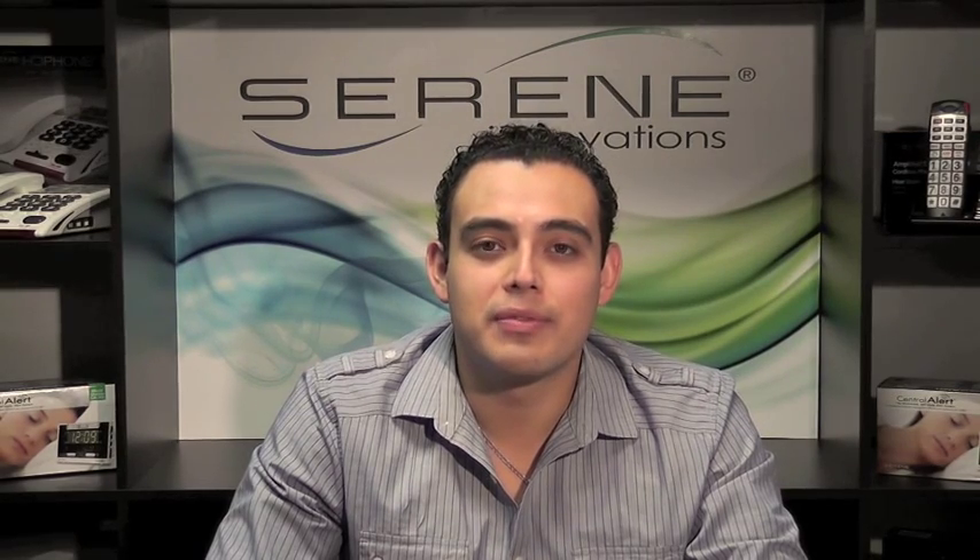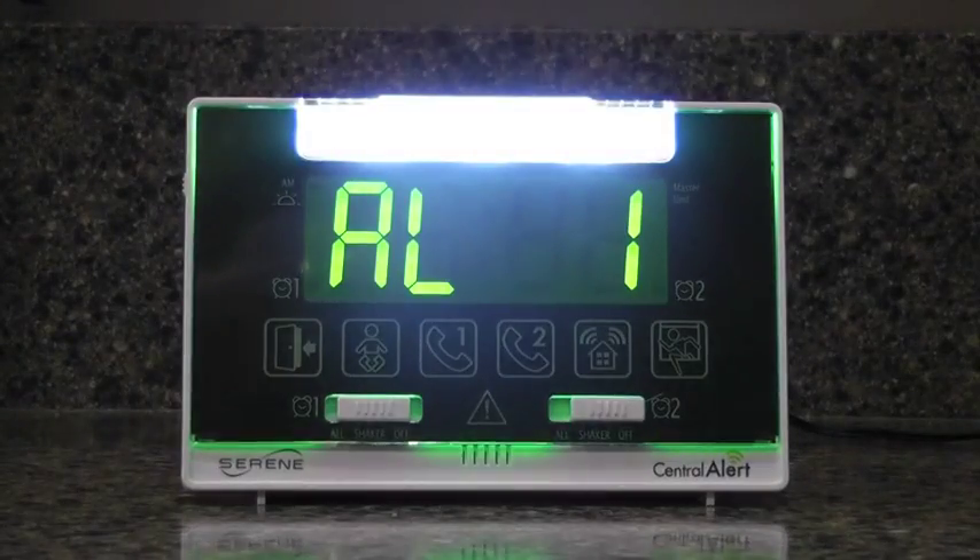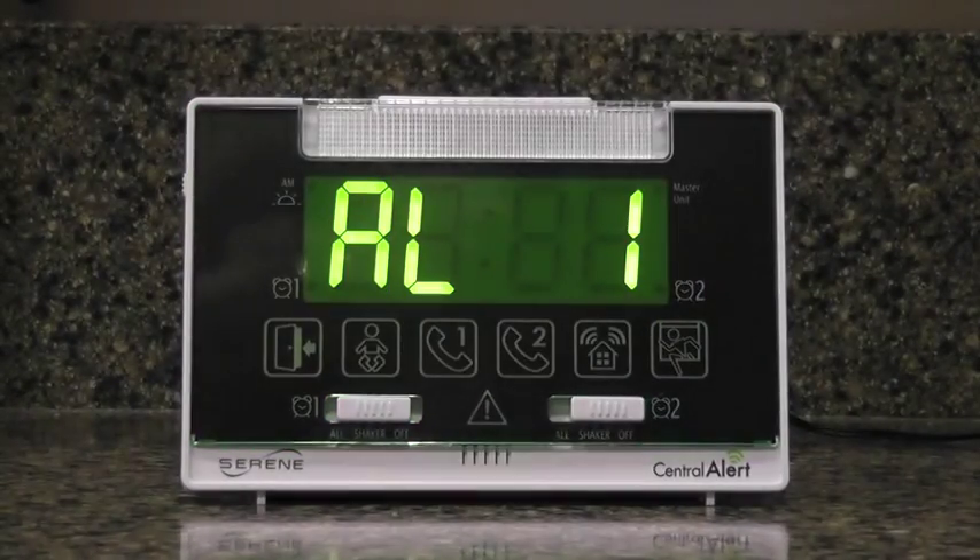Now that the unit is plugged in and ready to go, let's go over some of the features and controls, starting with the front of the CA360 unit. The first warning signal on the front is a large flasher. It creates a powerful warning signal with its six LED lights. This light can also double as a portable flashlight in case of emergencies, operating off its own battery pack.